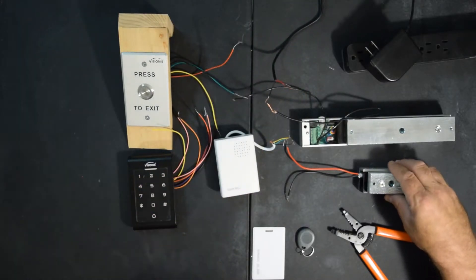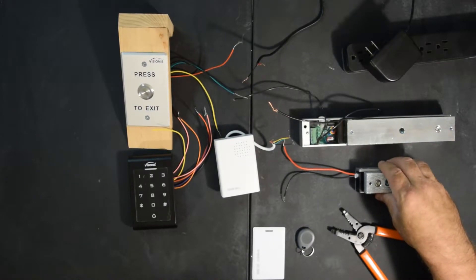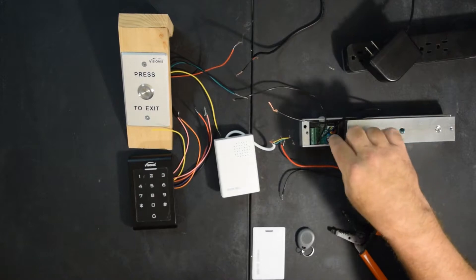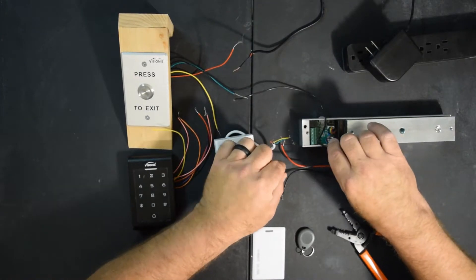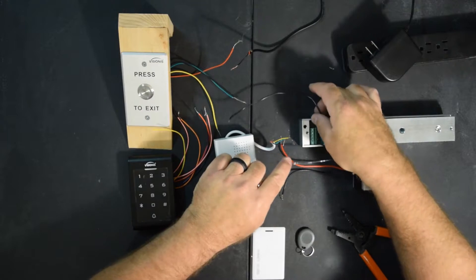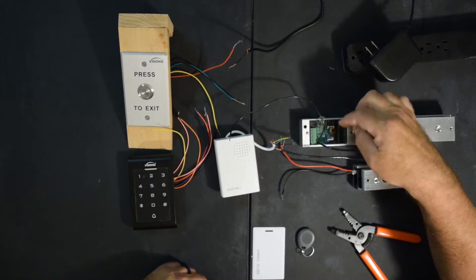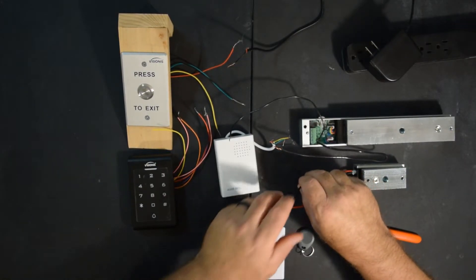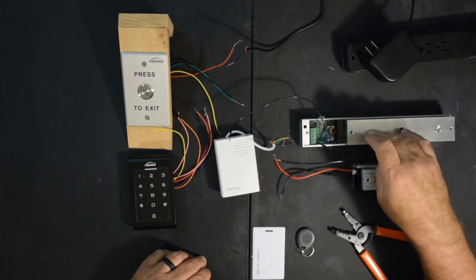The big magnet is for the bookcase doors and the small mini mag is for your mirror doors. These both hook up exactly the same. You've got a positive — I went ahead and put a jumper wire in here just to make this video a little easier to hook up — and you'll have a positive wire and a negative wire. This little terminal says V positive and V negative. On your little mini mag, your red is positive and your black is negative. This mini mag will hook up exactly the same as the big magnet.